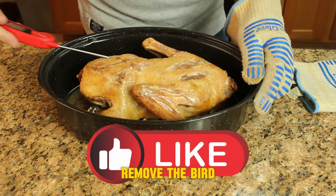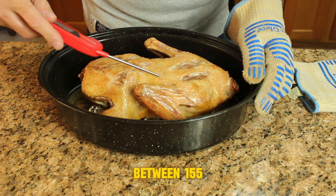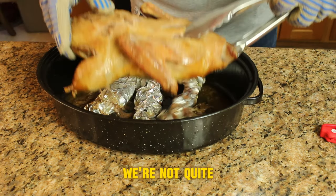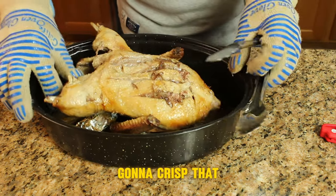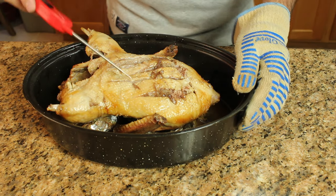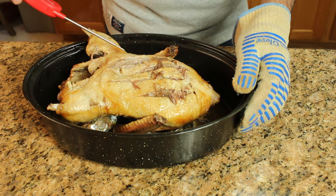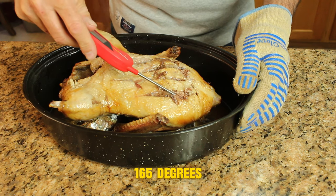After an hour, remove the bird and take some temperatures — we're looking for between 155 and 165 degrees. We're not quite there yet, so we're going to flip it over with the breast side up and crisp that skin on top. Just checking the temps on the breast side — about another 20 to 30 minutes to achieve 165 degrees.